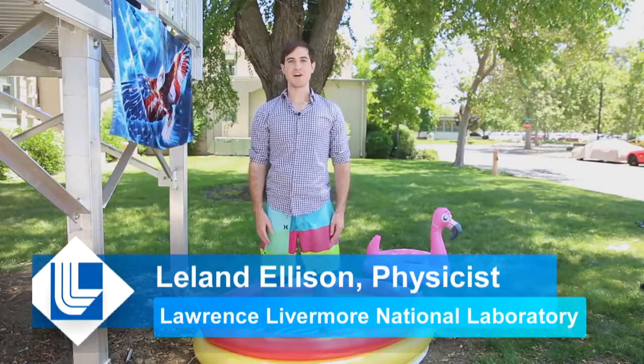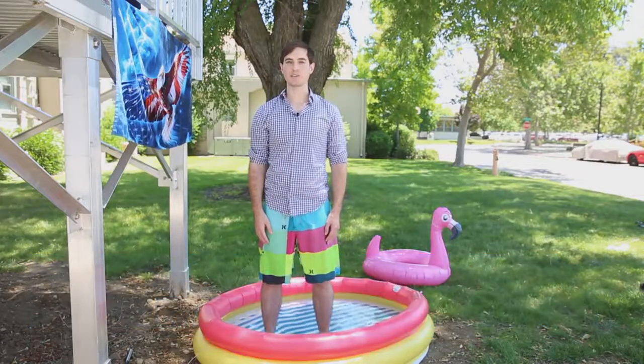Hi, I'm Dr. Leland Ellison. I'm a physicist here at Lawrence Livermore National Lab.